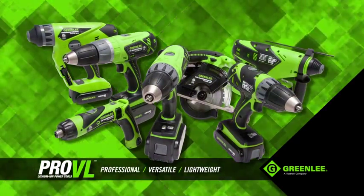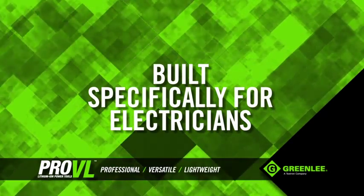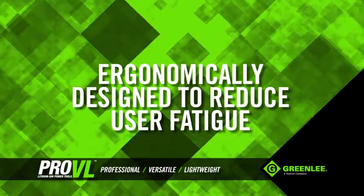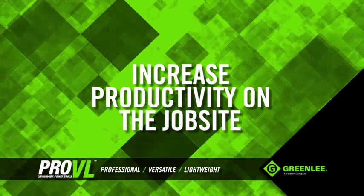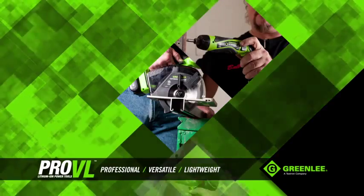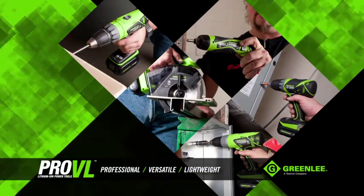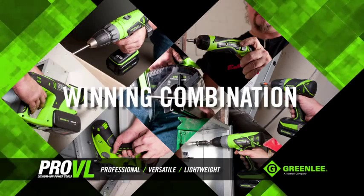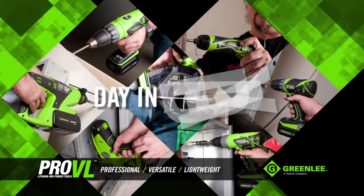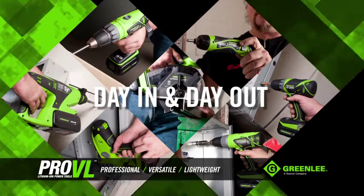Built specifically for electricians, these versatile and lightweight tools are compact and ergonomically designed to reduce user fatigue and increase productivity on the job site. Pro-VL Lithium Ion Power Tools are the perfect companion to Greenlee's industry-leading power tool accessories — a winning combination that will provide you optimum performance on the job day in and day out.